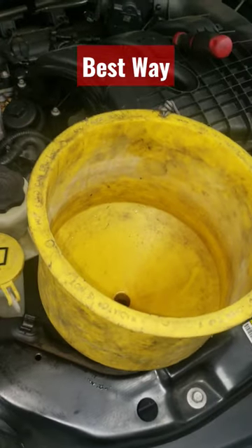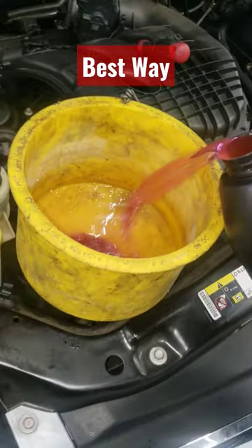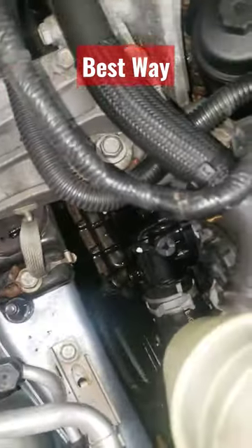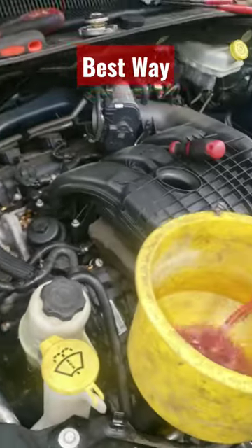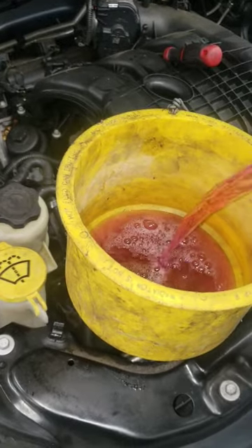So what I'm using right here is my bleeder funnel. I'm actually doing double duty — I'm going to use my bleeder funnel as well as the bleeder screw. I'm going to fill this up until coolant comes out of there.